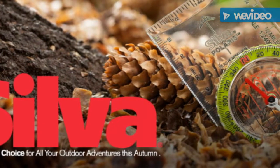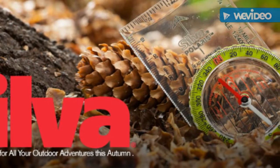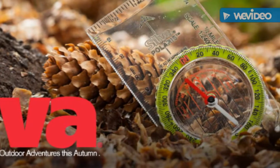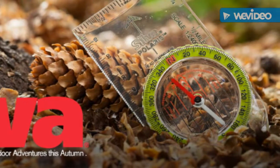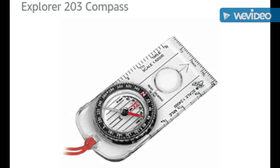I just had to do something I've never done before — I had to go and request a warranty repair. They say they don't actually repair their compasses anymore; they just replace them or give you a 50% off coupon. And I was like, I would rather just have a replacement.